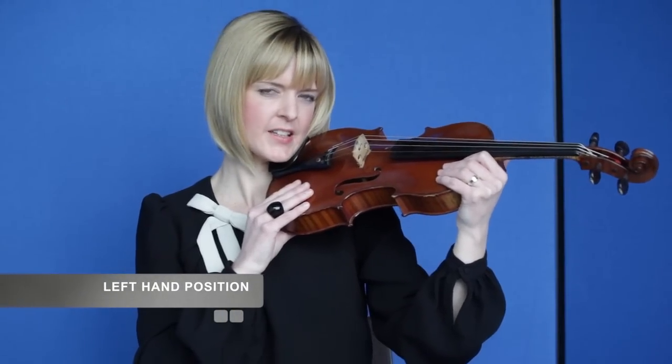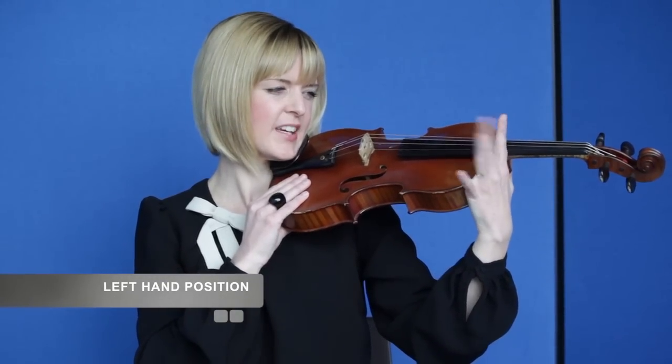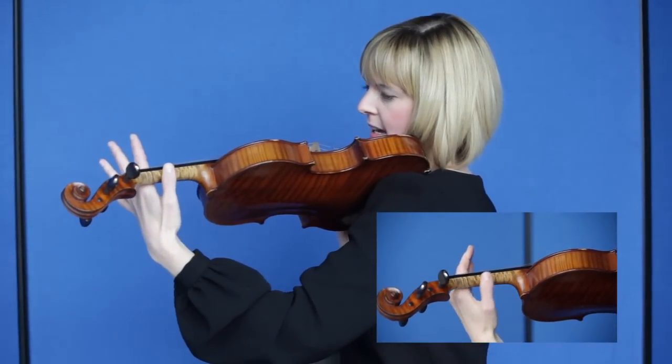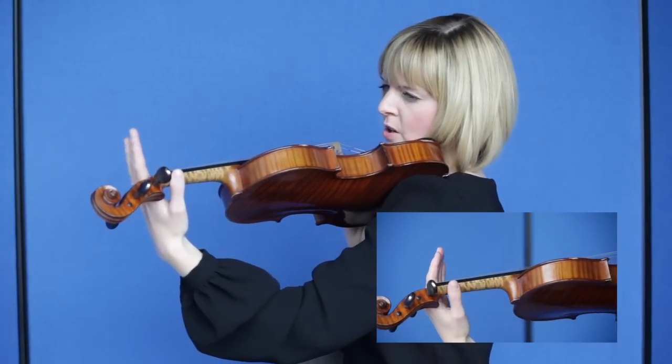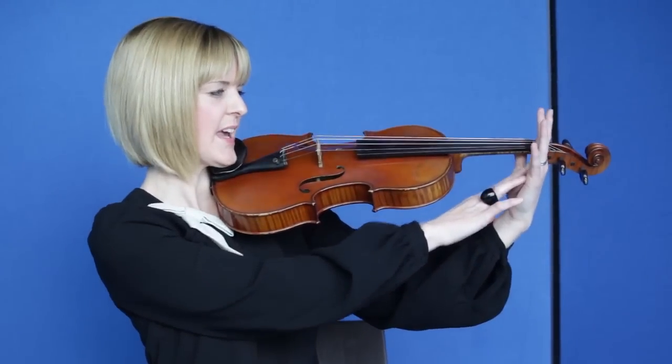When you feel comfortable with positioning your violin and with plucking the open strings, you might like to position your left hand. To do this, steady your instrument with your right hand before lifting up your fingers, travelling with the thumb around the neck and down the neck until you reach perhaps where your teacher has made a mark, or roughly a centimetre from the end. The fingers, however, will keep going to the end of the neck.